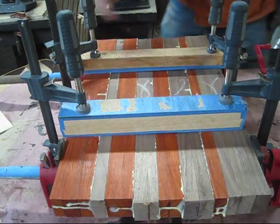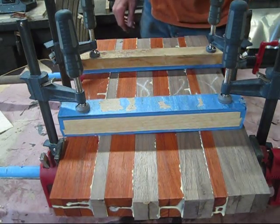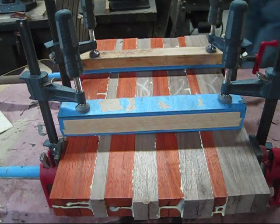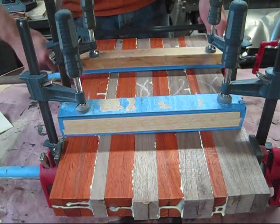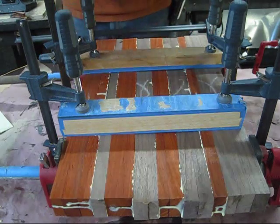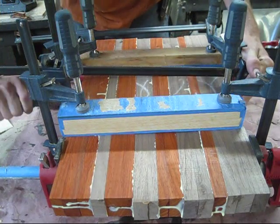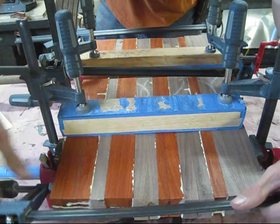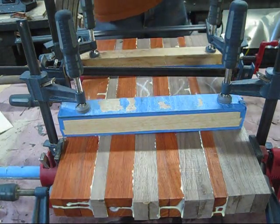Alright, looks pretty good. Tighten the clamps back up. If you choose to add a few more clamps, there's nothing wrong with that. Tighten everything back down.